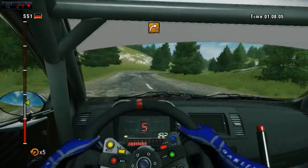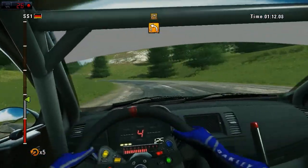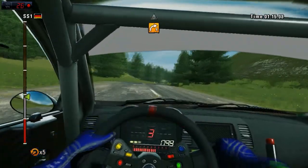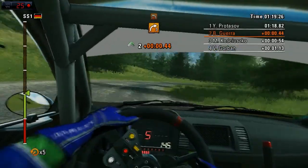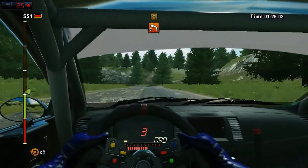Right three. Fourteen. Left four. Right four. Open. Eighty, on crest. Right three, don't cut. Eighty. Left two, tightened.